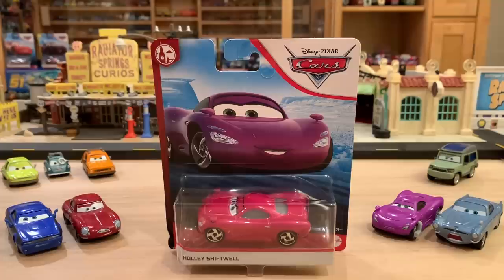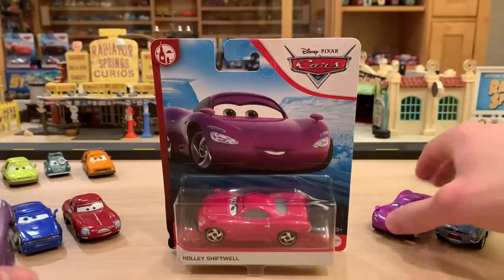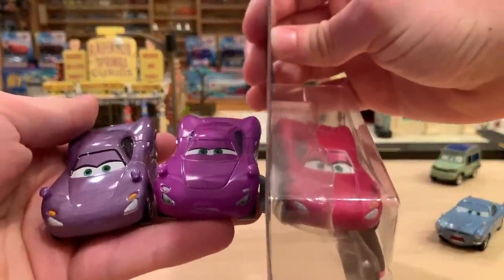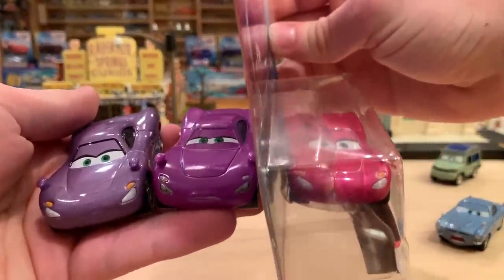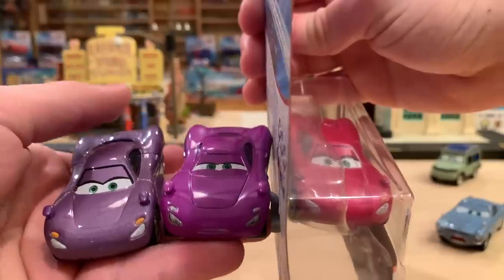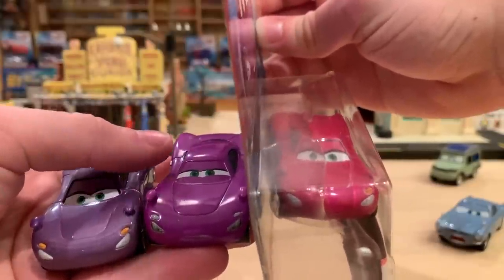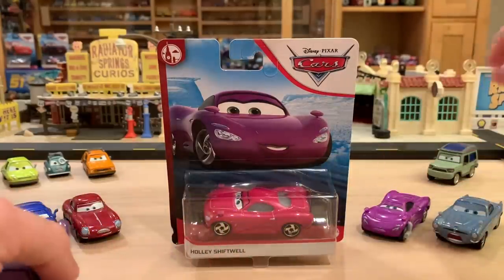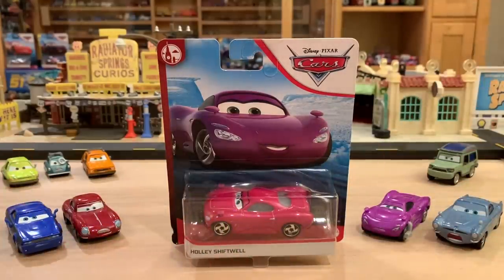I know a lot of people don't really like that aspect of it, but we can't deny it was a fun movie, and it's awesome to take a look at the die cast from it. I have to say for Holly Shiftswell, I don't think any character has undergone the drastic color changes that she has over the last nine years. She went from purple to like a fuchsia or magenta, and now to an absolute reddish pink. So I'm very excited to compare this new version to all the previous versions.